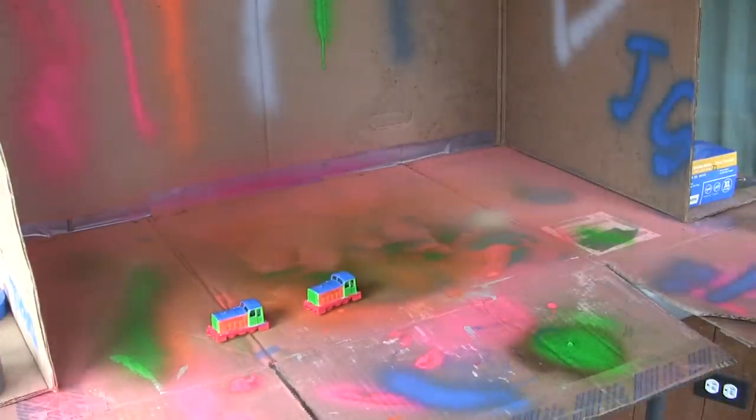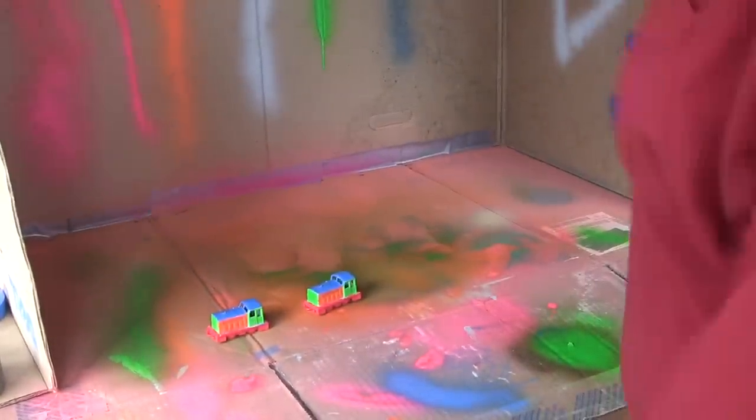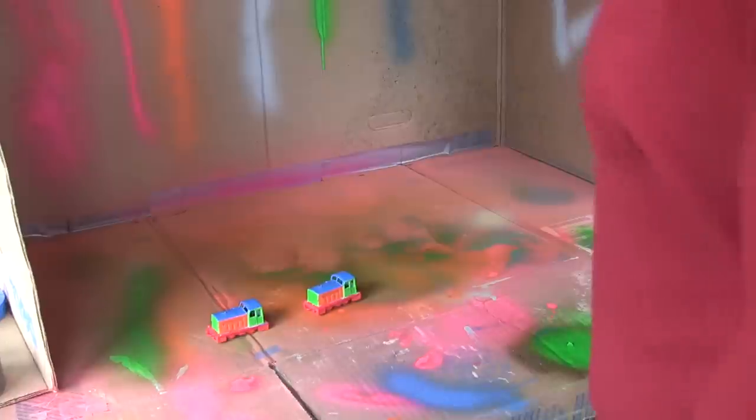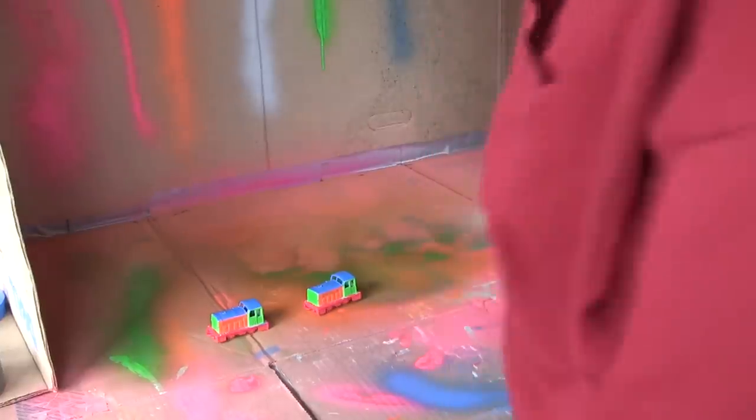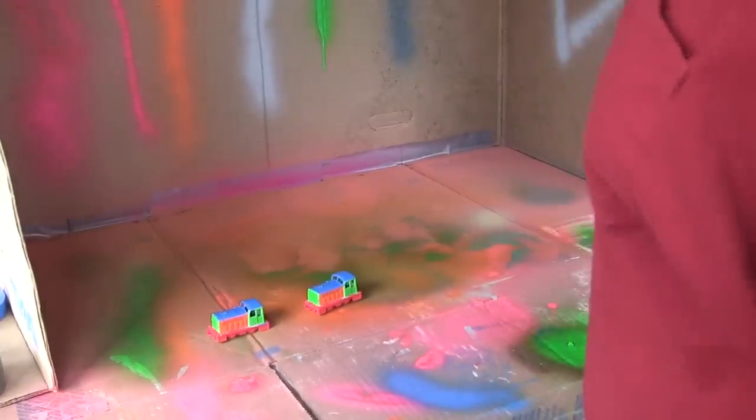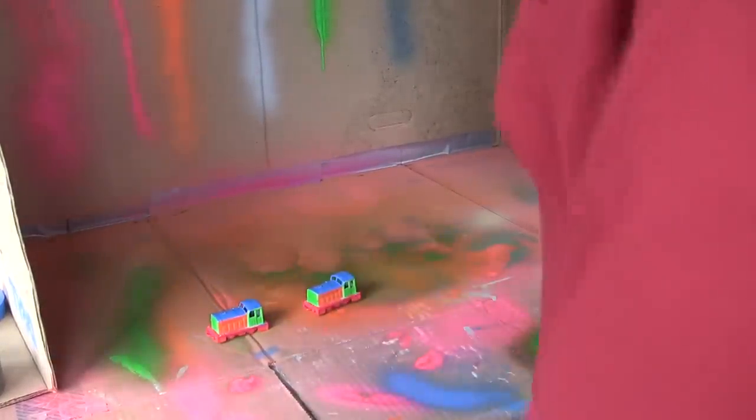Ooh-wee, that's some potent stuff. Smells like nail polish remover or something. Good thing I've got the windows open out here — necessary when playing with spray paint, or any paint. This stuff is potent.